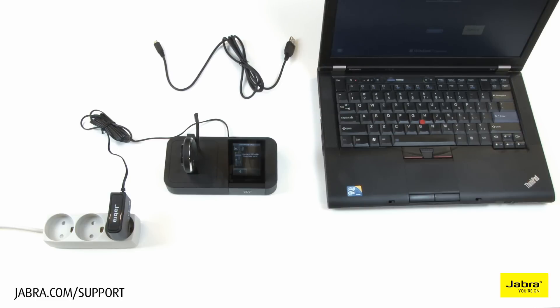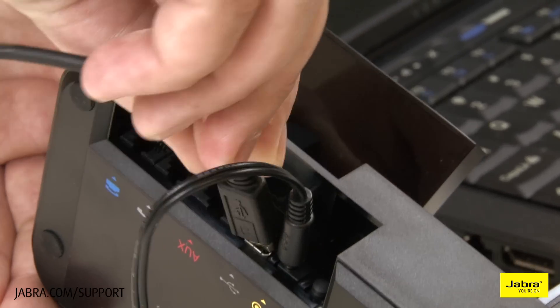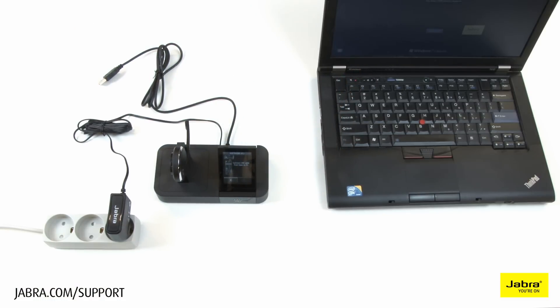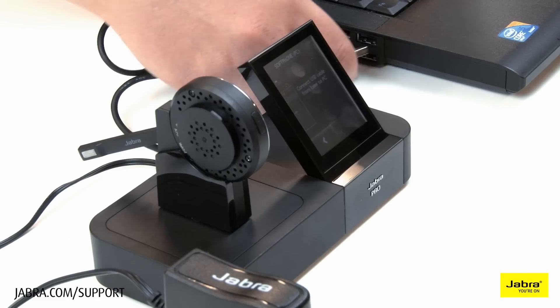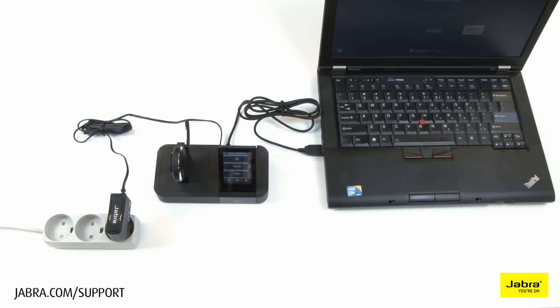Connect the provided USB cable to the headset base, then directly to your desktop or laptop computer. We do not recommend connecting to a docking station or USB splitter.